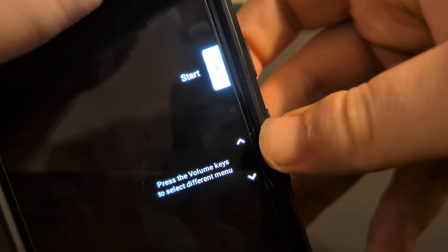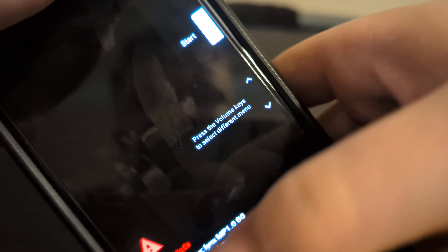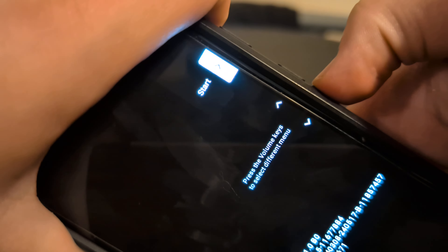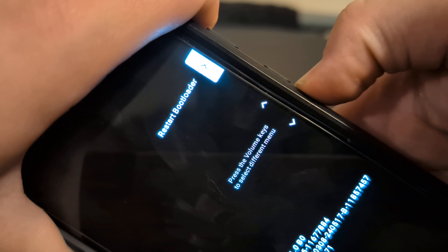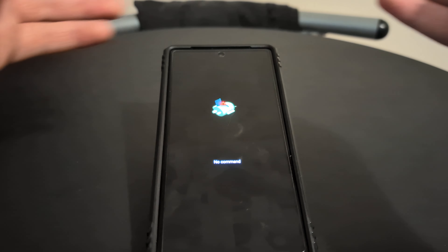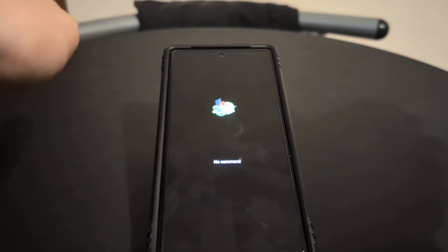What you then need to do — you will see a list of options. You'll see where it says press volume keys to select a different menu. Press volume down, and then press volume down again until you see recovery mode, and then click on that. This will then boot your phone into that recovery menu. Your phone needs to reboot first before it goes into the menu, and this is just how Android works.